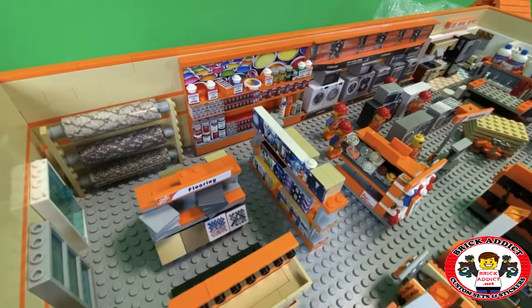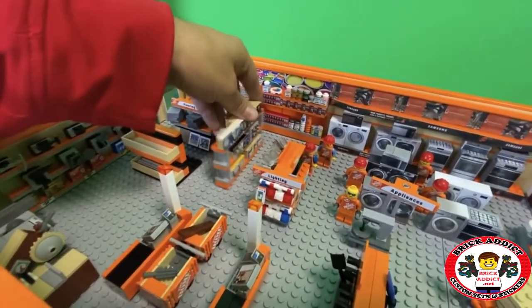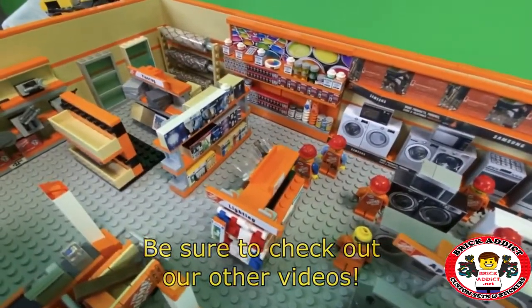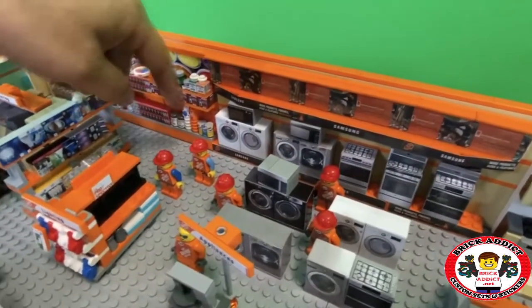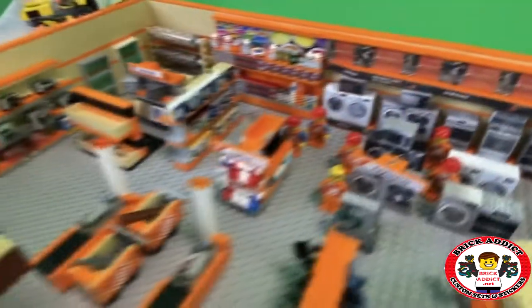We're trying to keep the sections kind of together. So for example, we got to flip this around because if this is lighting, then that's got to be lighting too right there. I think we're going to make a section right here for the actual lighting that hangs out on display.